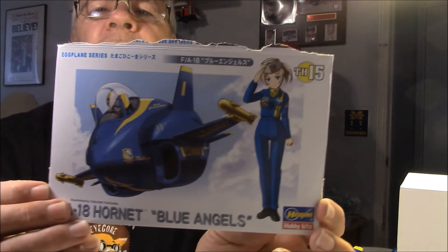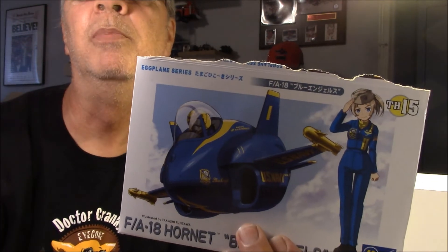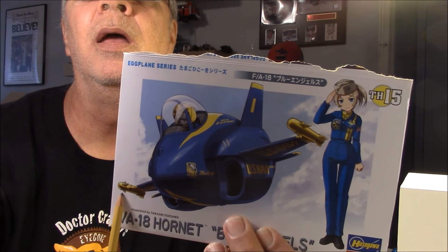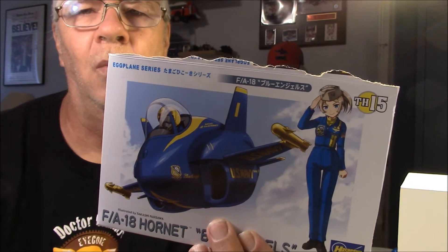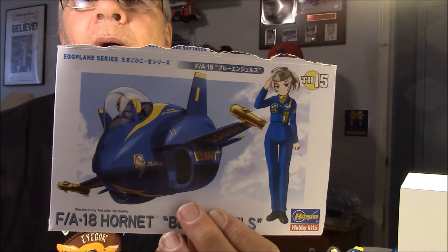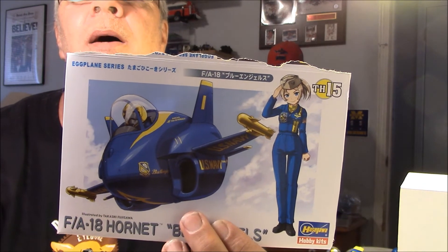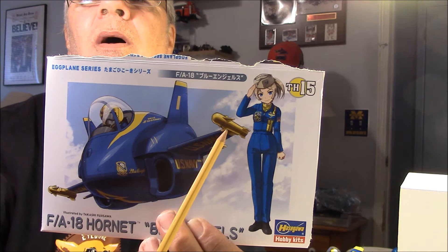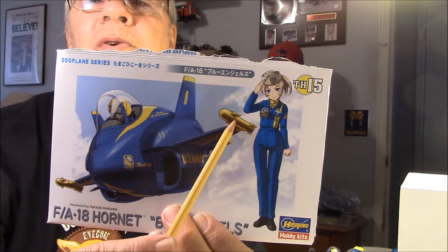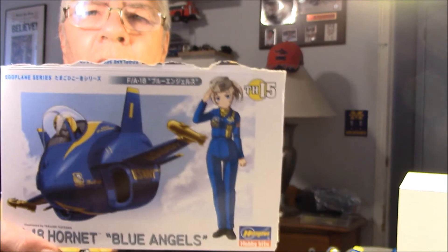Let's take a look at the egg planes. That's the first one that I built. Now, if you notice on this one here — the Blue Angels — here and here it has missiles on it. Well, the Blue Angels don't fly with missiles on their planes. So when I did the diorama, all I did was kind of cut the fins — the stabilizers, whatever you want to call them — off of the missiles. So then that way they don't look like missiles, if that makes sense.